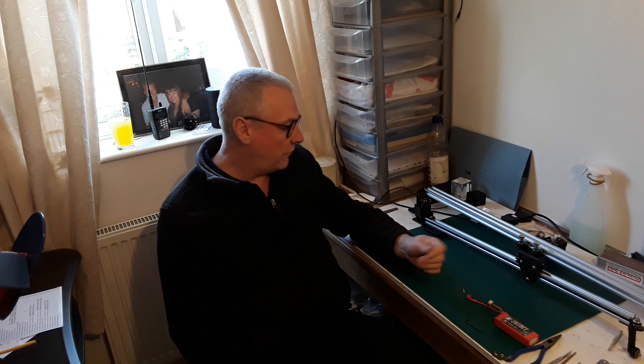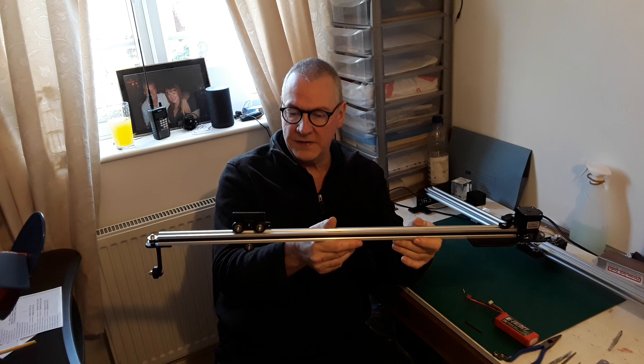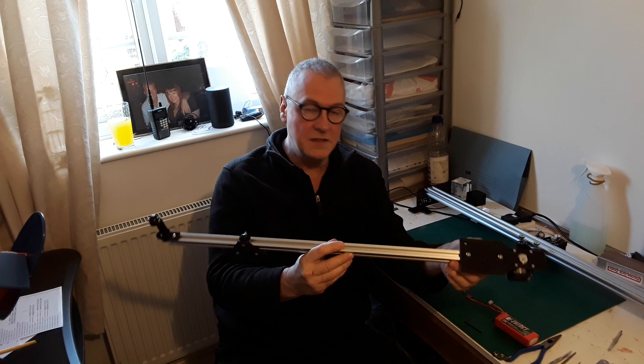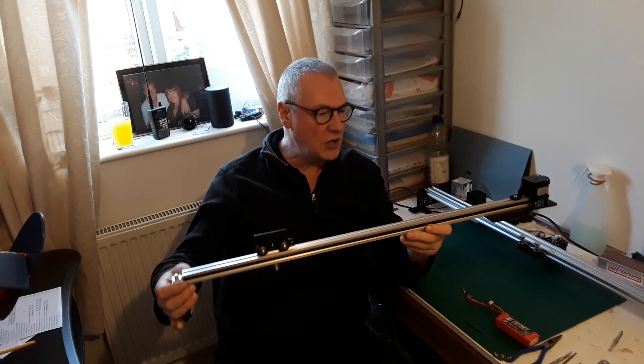Welcome back to part five of the CNC needle cutter machine. In the previous video, part four, I showed you how to put together the X rail. The only thing I've done since then that I haven't recorded on video is the fitting of the drive belt, because it's a bit fiddly and takes about 10 to 15 minutes. I thought it gets a bit boring on video just watching somebody do that, so I'll just show you it in action.